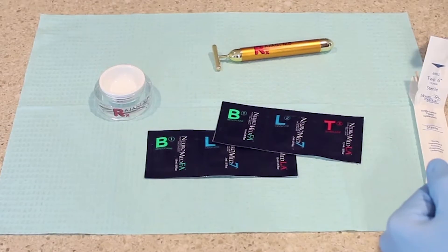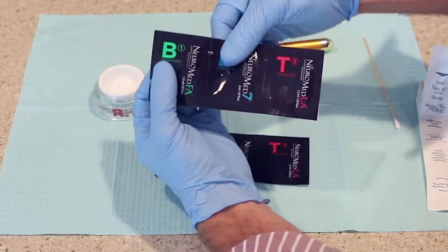Today I'm going to talk about a topical anesthetic that I've used for a few years. There's a newer version of it that works amazingly well. It's been out for a little bit of time and we've been using it in different applications. It's a version of the Neuromed 7 BLT.